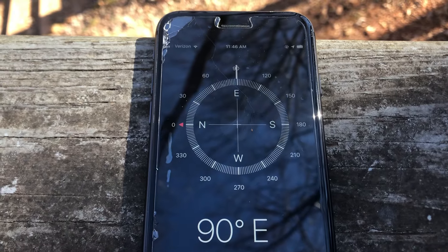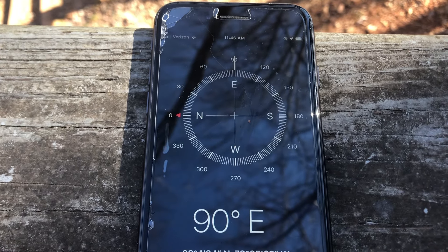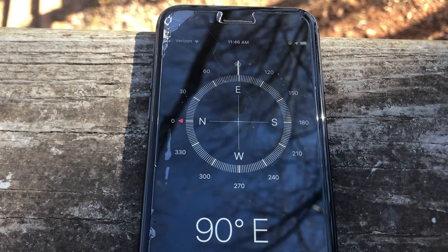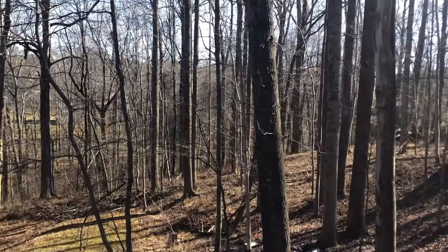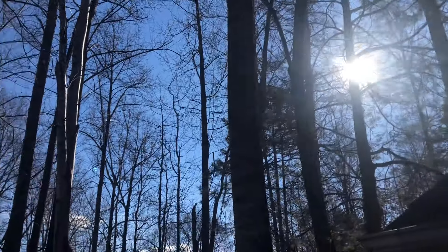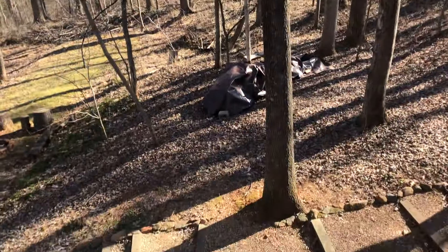Many cell phones also have a compass app on them. This compass app shows what direction the phone is facing. So I'm facing east — you can tell because it's morning and the sunrise is over there in the sky. It's winter so it stays pretty low the whole time.